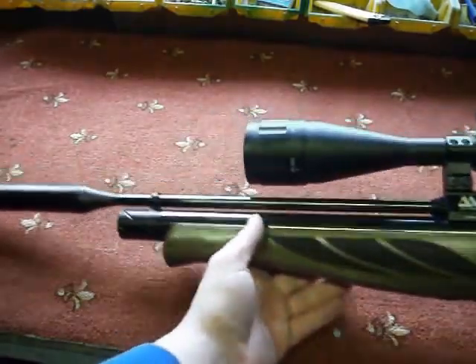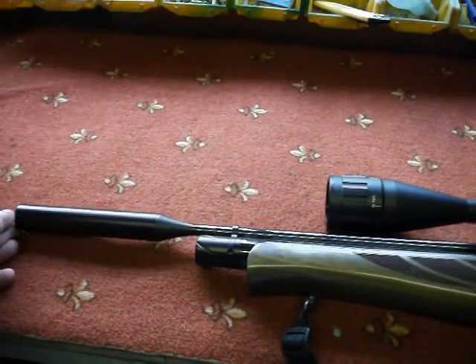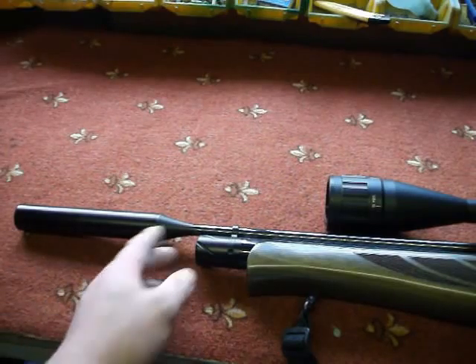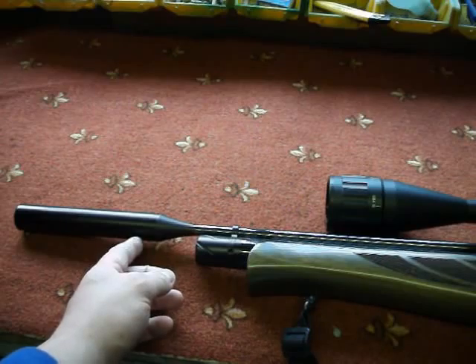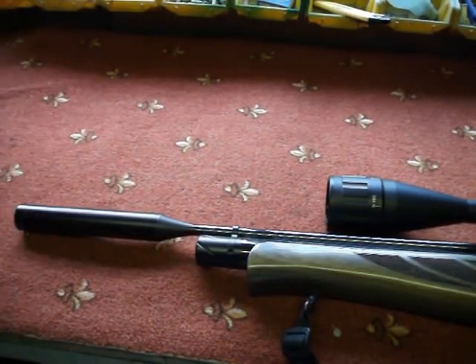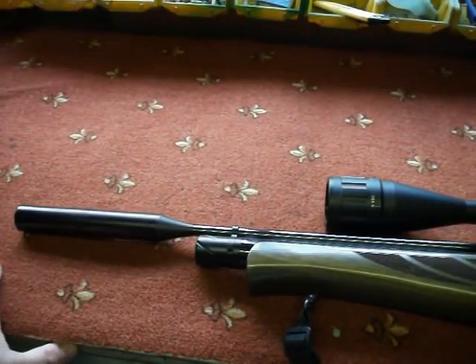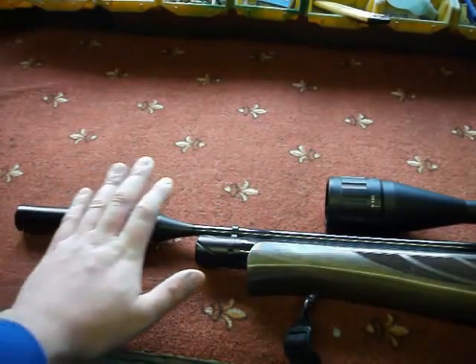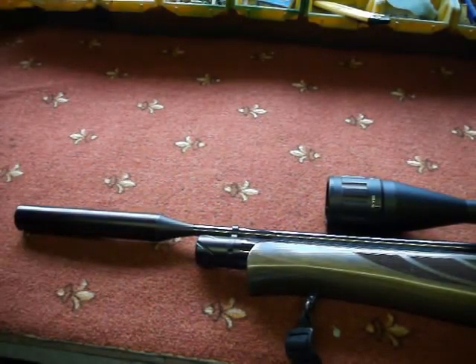This is the carbine model, so it's slightly shorter than the normal rifle model. I believe the rifle version extends about to where the air cylinder ends, with a longer barrel. Being a carbine, I believe it comes with the Air Arms silencer standard. If not, I think it's definitely a must — it's a necessity. You've got to shoot these carbines with a silencer.